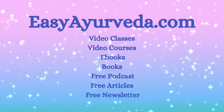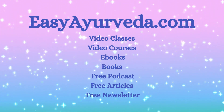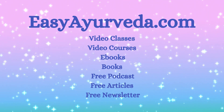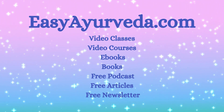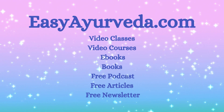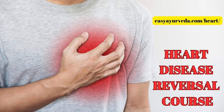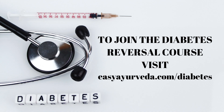At Easy Ayurveda, we offer various resources to help you learn Ayurveda including video courses, classes, books and ebooks. For further information, please refer to the video description below. To incorporate Marma therapy into your clinical practice, buy our course Introduction to Marma Therapy. Enroll in our heart disease reversal course and manage heart health efficiently. Also, buy our Diabetes Reversal Course to become a Type 2 Diabetes Reversal Specialist. Thanks for watching.